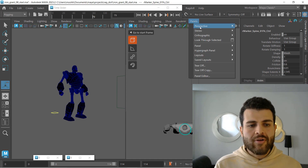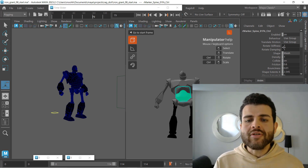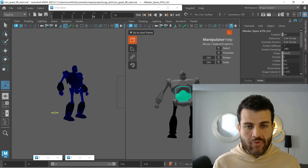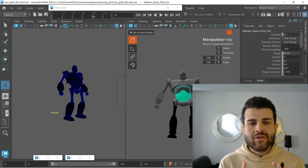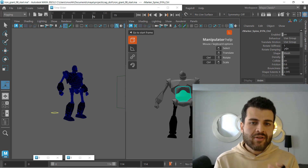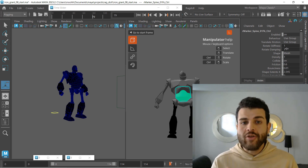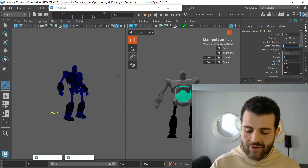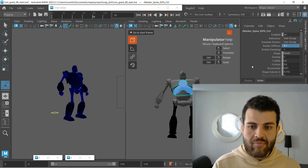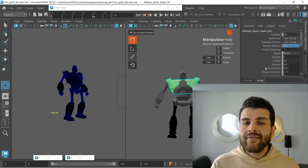If we go back to front view and select this marker, what I would start with is to lower down this value — the rotate stiffness — to 0.1. That's what I go for, but it depends on how far you allow Ragdoll to simulate compared to staying closer to your mocap. In my case, I want my mocap as a base but I want to add weight, so I changed all my spine markers to 0.1.